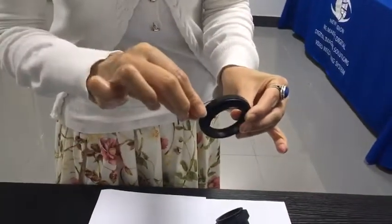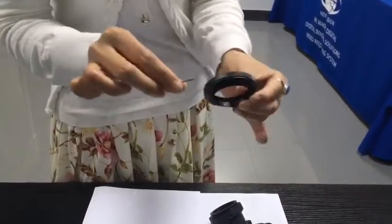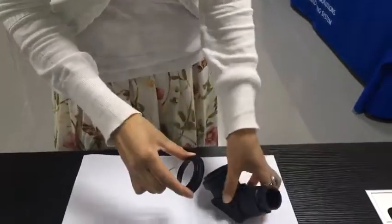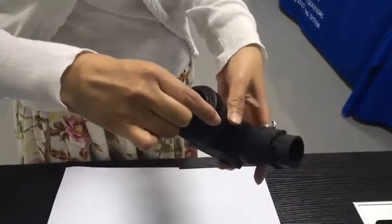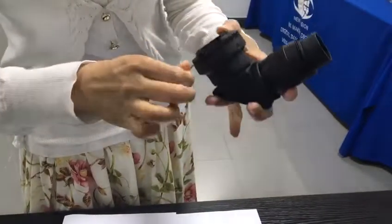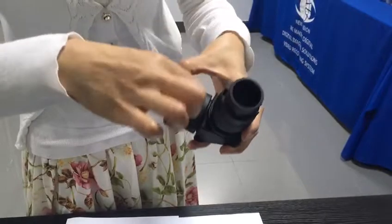Use an Allen key to loosen the three screws accordingly. Take off the inner ring and mount it to the camera adapter. Fasten the three screws accordingly, just like a Canon.